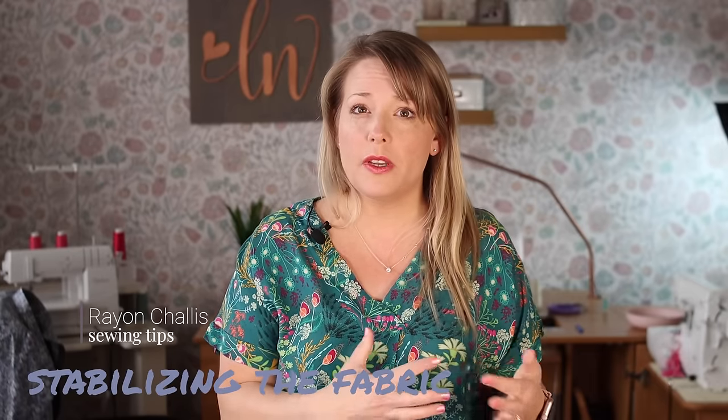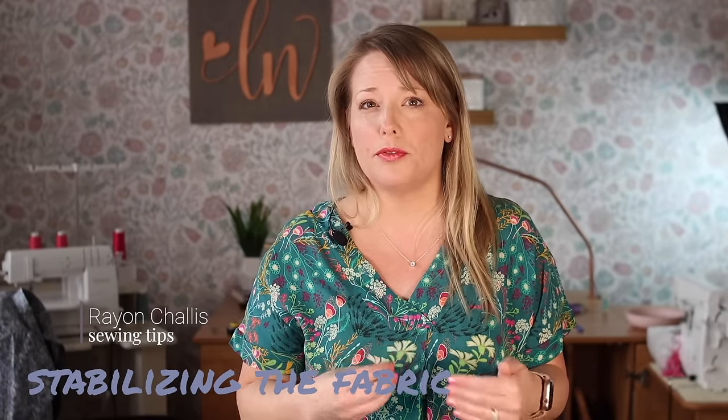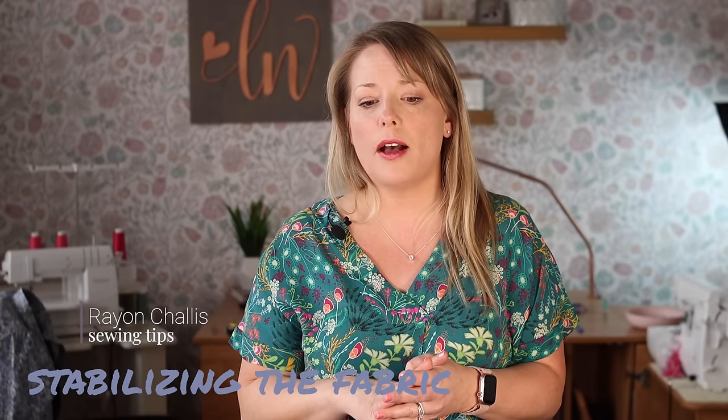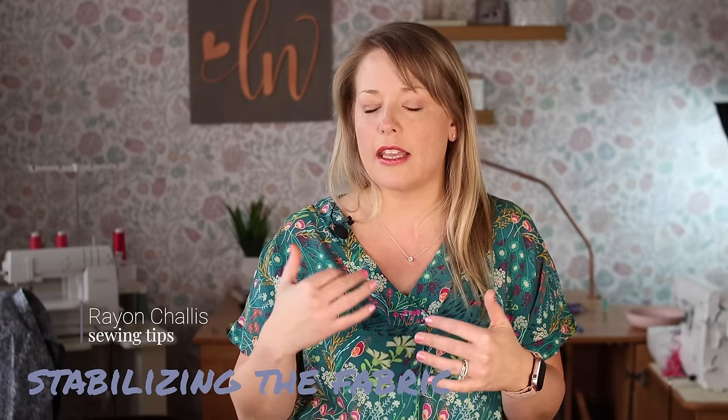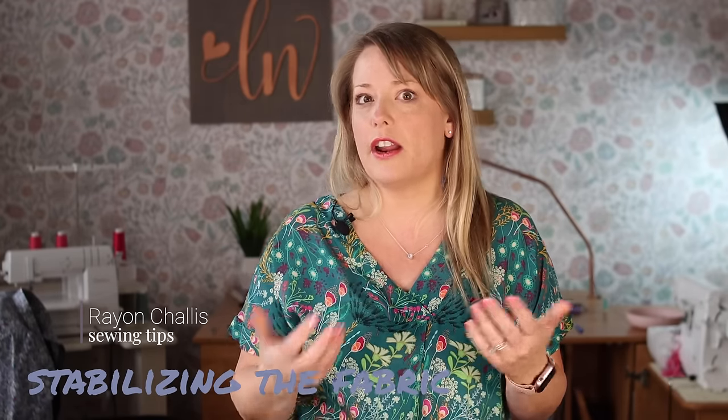Another thing to consider with rayon chalé is stabilizing the fabric. You might want to use lightweight interfacing when doing work between seams to prevent stretching and distortion in areas prone to stress. Definitely interface your waistbands and around necklines or any places where interfacing makes sense. Don't skip that step when it comes to rayon chalé.